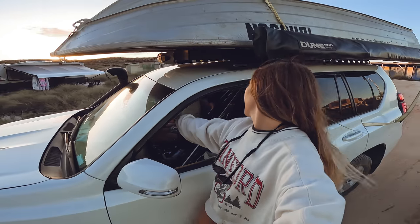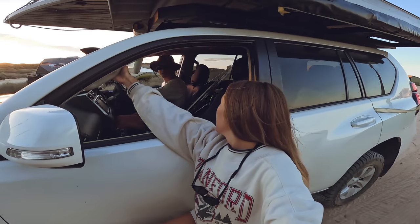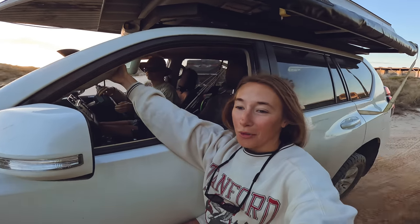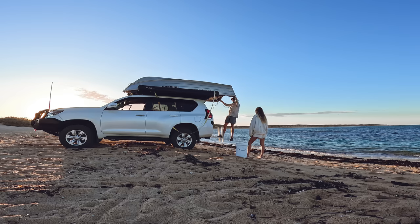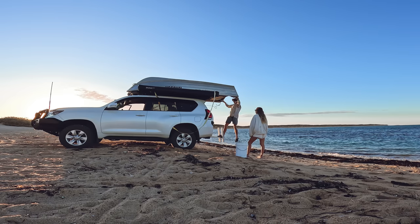Good morning and welcome to another video — we're going fishing of course. We're in northwest Australia. Are we in the north now? Yeah, officially we're in the north of Western Australia, so very exciting. What kind of fish are we going to be able to get? See you at the boat ramp!